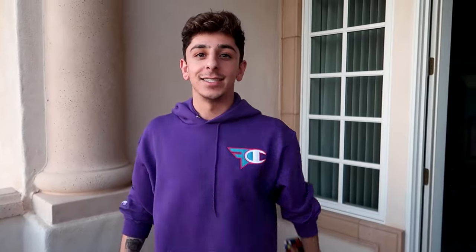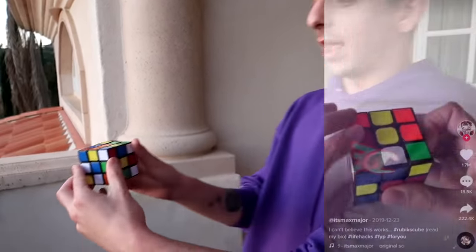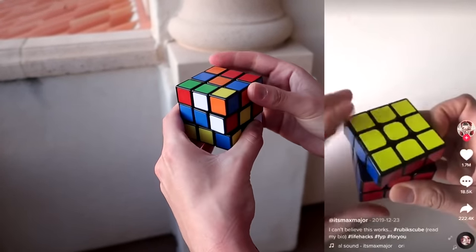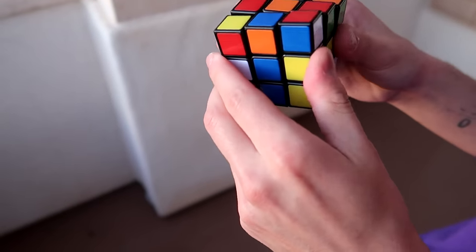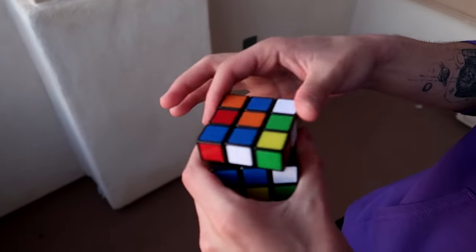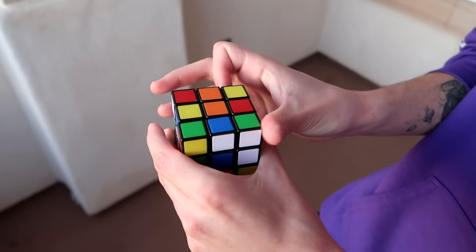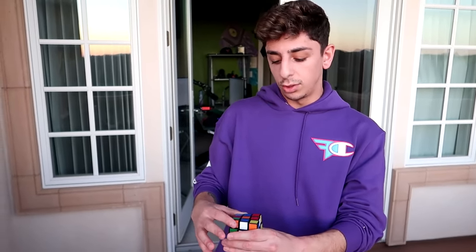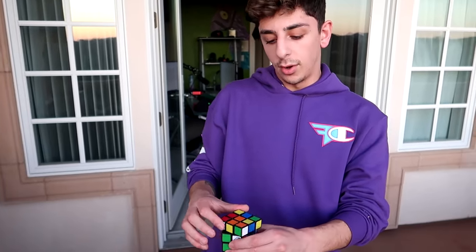Have you ever had a Rubik's cube and didn't know how to solve it? Here's your chance — supposedly you can solve it from any position with just two moves: turn the left side clockwise, then the top counter-clockwise, and keep repeating until it solves itself. I've never owned a Rubik's cube so we're just gonna keep going. Five minutes later, my hands are getting tired and it doesn't look like it's getting solved. The guy said it could take long depending on the starting position.